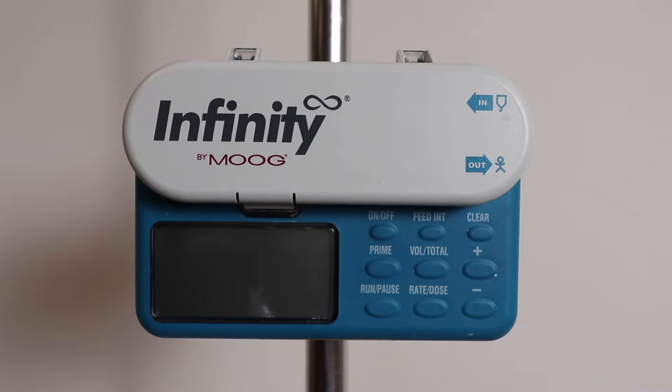Today we're going to be going over the Infinity Feeding Pump by Moog.